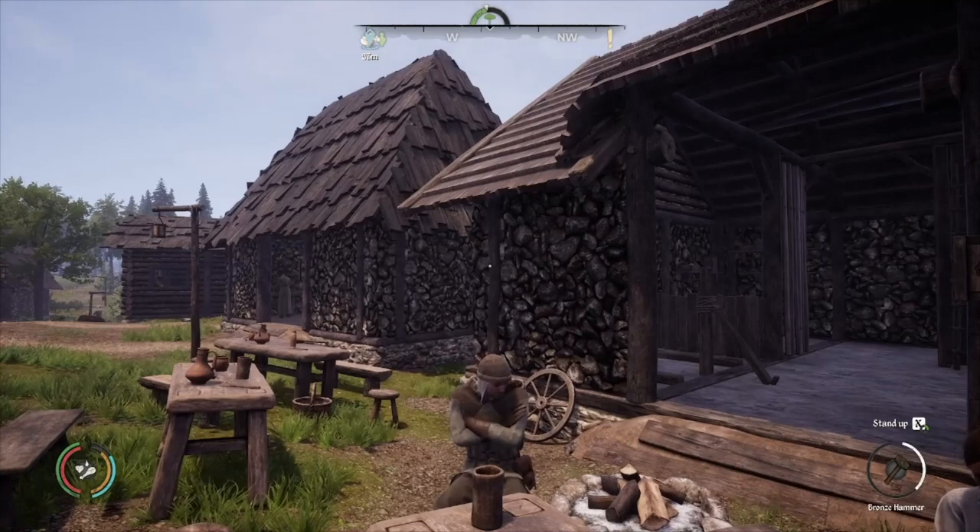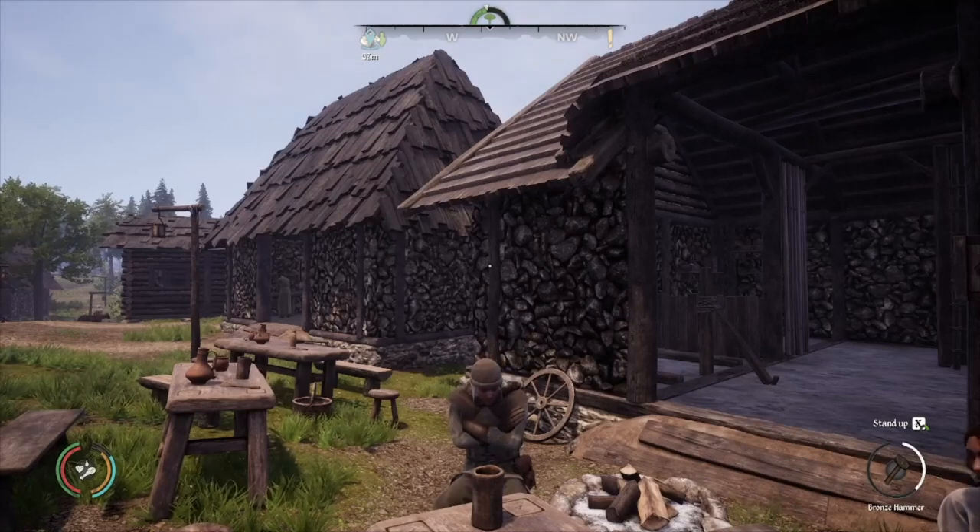Welcome back. Today we're going to be talking about villager happiness. I'm going to show you a handful of things that I've learned to help you make your villagers a lot happier so they don't leave your village.